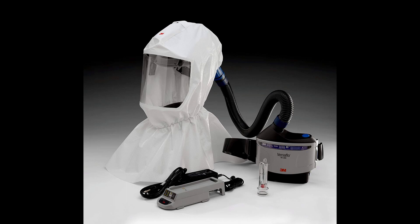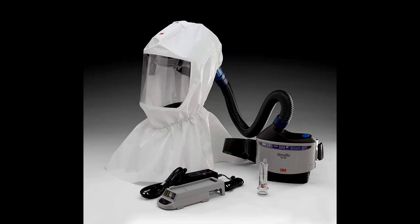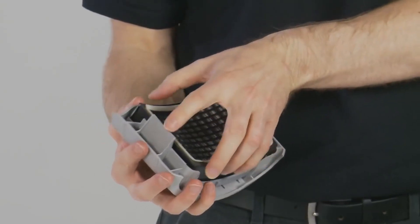What does the PAPR consist of? Each unit consists of a hood, a helmet, or a headpiece, a breathing tube, a PAPR blower, and a filtration unit with battery pack and belts.